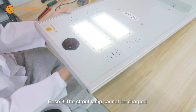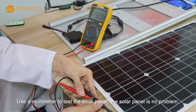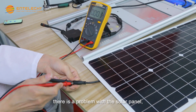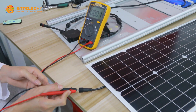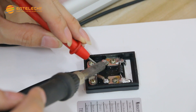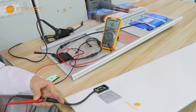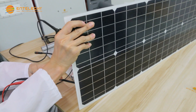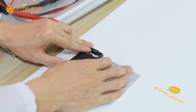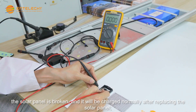Case 3: the street lamp cannot be charged. Use a multimeter to test the solar panel. If the solar panel has no problem, after replacing the controller, the street lamp charges normally. If there is a problem with the solar panel, check whether there is any false welding. If there is false welding, use electric welding to weld and then it charges normally. If there is no false welding, the solar panel is broken, and it will charge normally after replacing the solar panel.